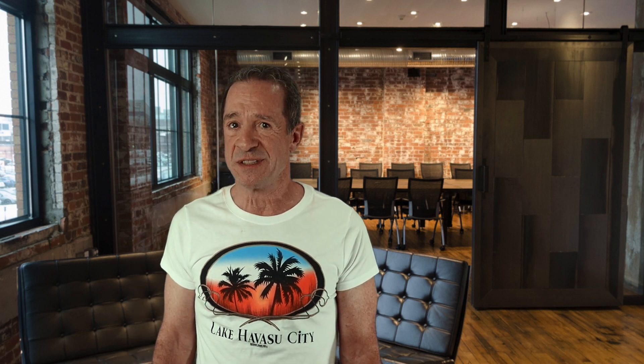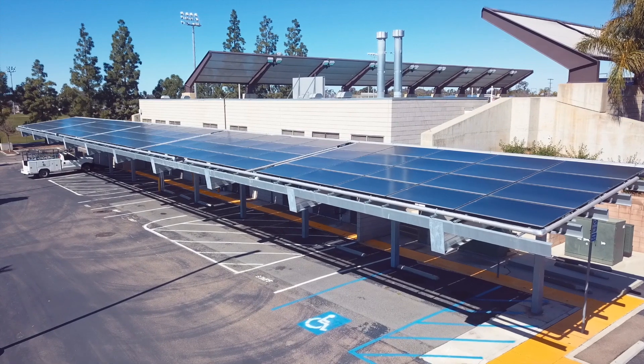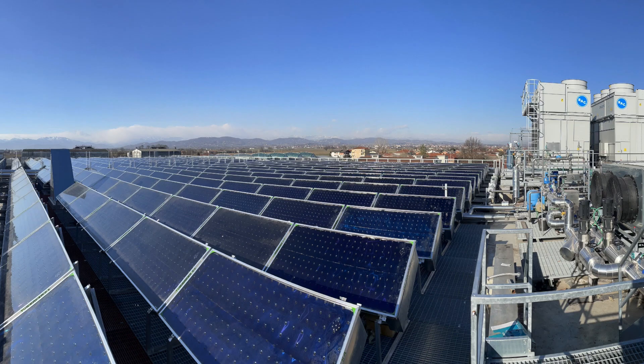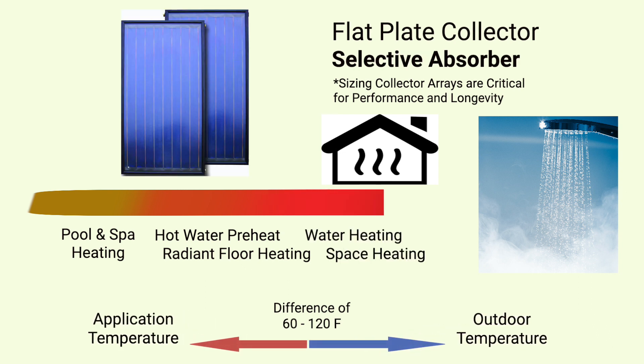While all collector types are effective in warm climates for low-temperature applications such as pool heating, glazed models maintain better efficiencies in cold outdoor climates, and more expensive high-tech models will produce the highest temperatures effectively for commercial and industrial processes. But the more high-tech the collector, the more care must go into the design and installation of the system to manage the risk of system failure. So it's important to match up collectors to the application temperature, as different collector models are better suited for specific thermal processes in various climates.